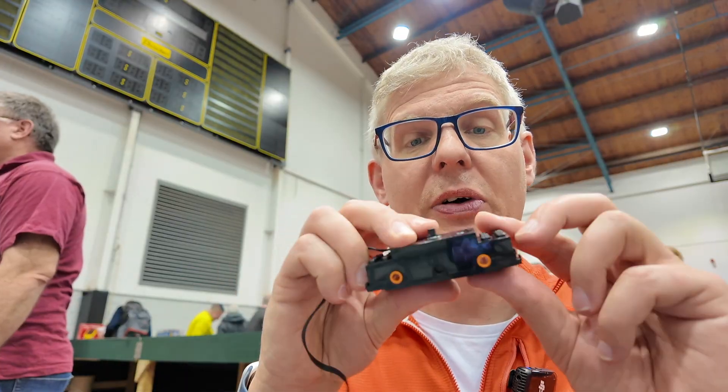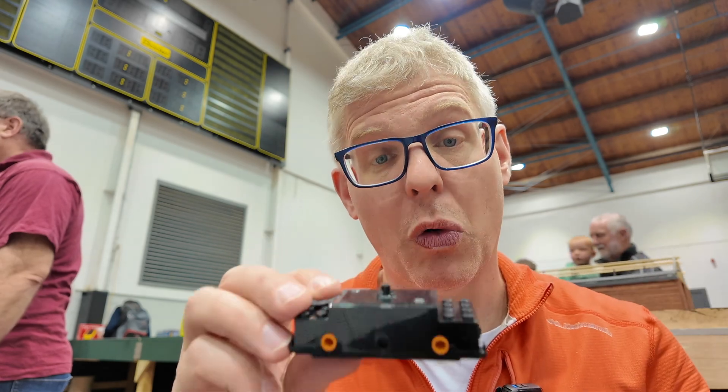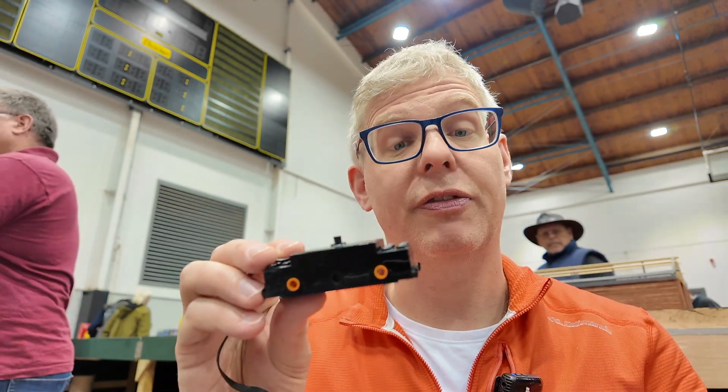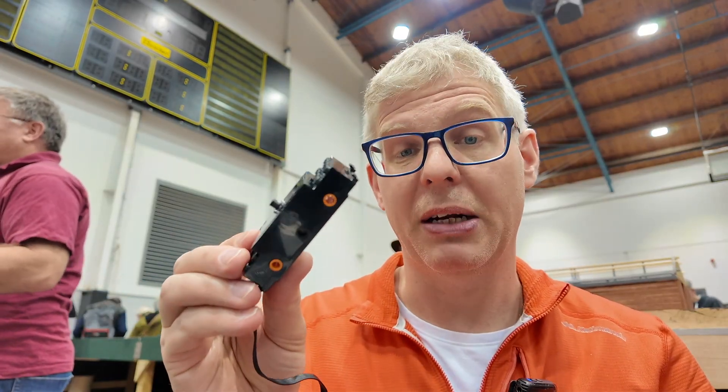Then you need a motor to run the whole thing. LEGO has a chain motor, but it's very flat and very fast — it doesn't have a lot of torque, and that's the problem. The V100 is heavy and requires a lot of torque to move it at all, so that motor probably won't cut it because it's too fast and doesn't have enough torque.